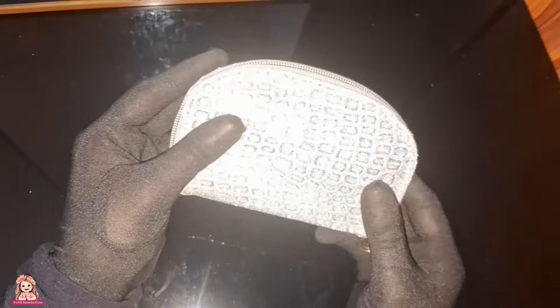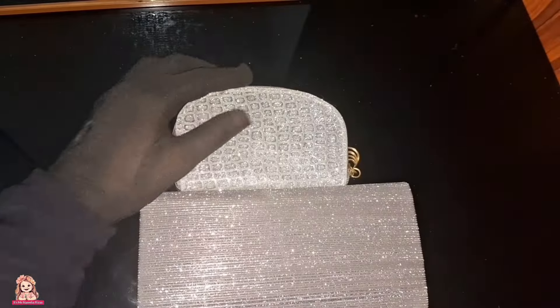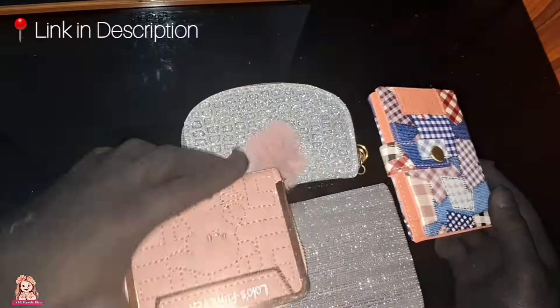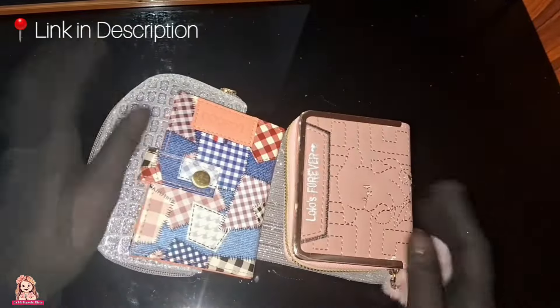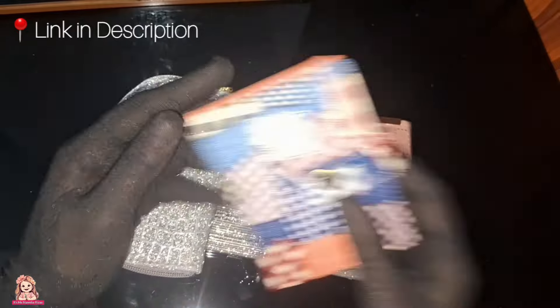I have to pay for the first and second wallet. Please comment on this video.